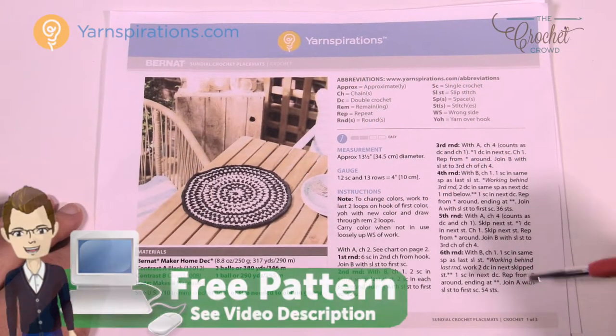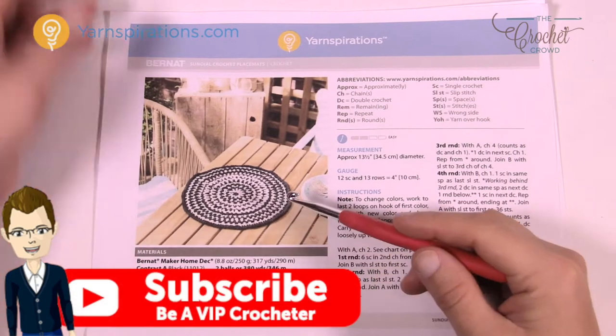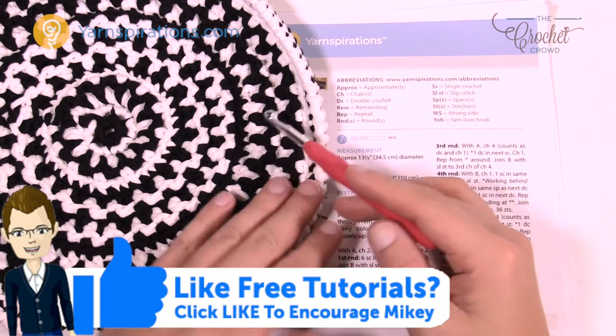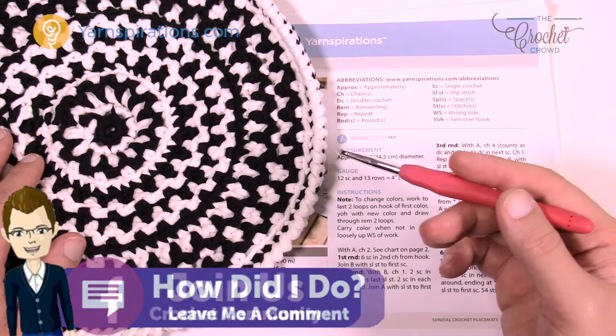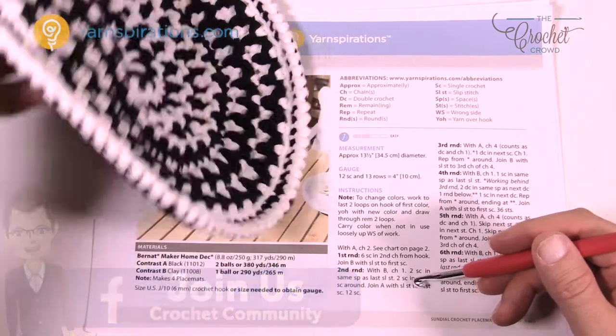Let's quickly review this pattern. We have a nice size placemat — it's black and white — and let me show you the example that I did here off-camera. This example is actually wrong because I misread the instructions. It's easy to always show you something perfect, but it's nice to also show you where you screw up so that you don't follow the same mistakes.